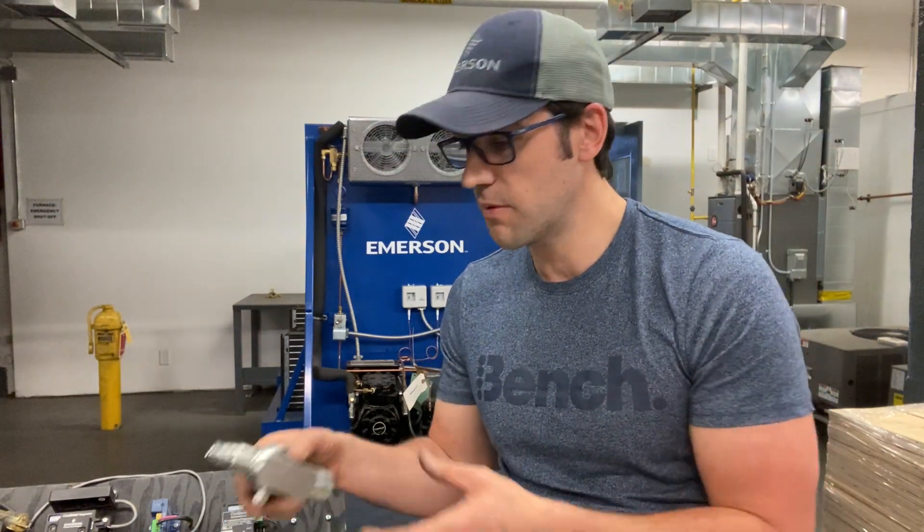Hey, Trevor Matthews here. Hope you're having a fantastic day. I want to talk a little bit about service valves and the different types of service valves. We have lots of different service valves that go on different Copeland compressors, but today I'm just going to talk about a few different ones.